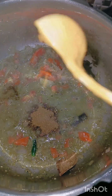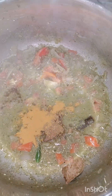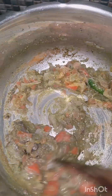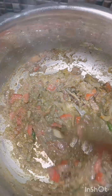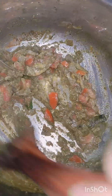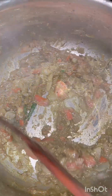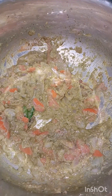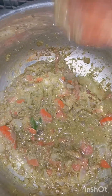Add the biryani masala sauce — use 1 tablespoon of salt. This is a small amount of sauce. Let's fry it.